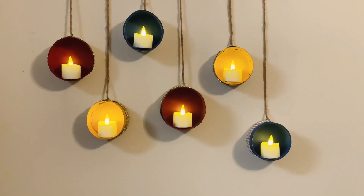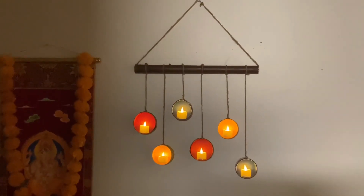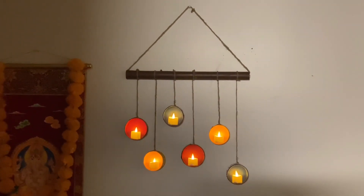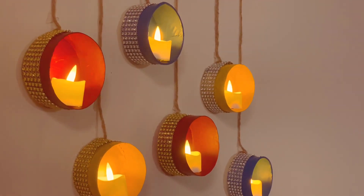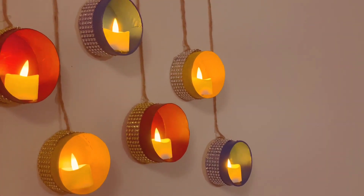Hello everyone, welcome back! I am doing this art for Diwali decoration. I didn't want to upload it at first, but I am going to upload this video.